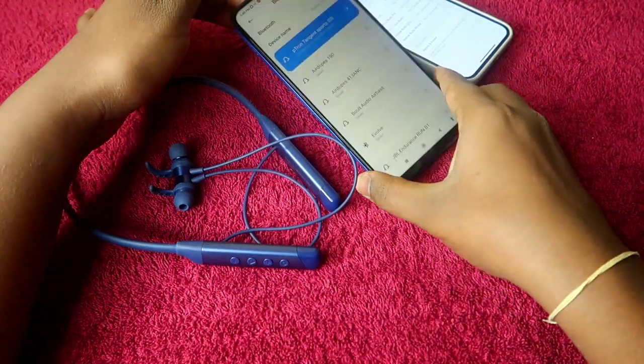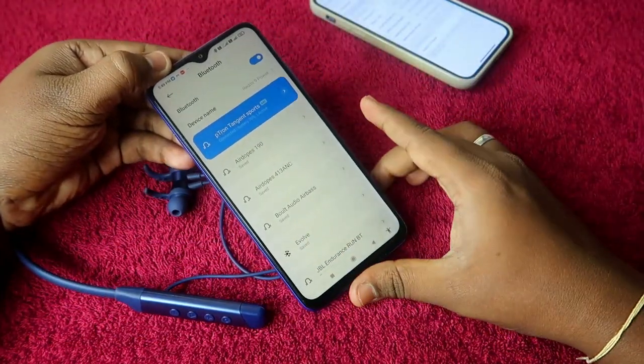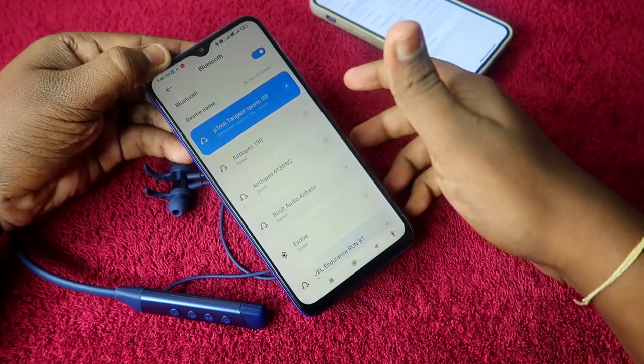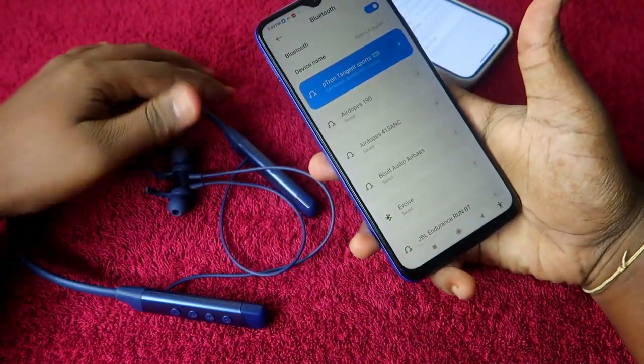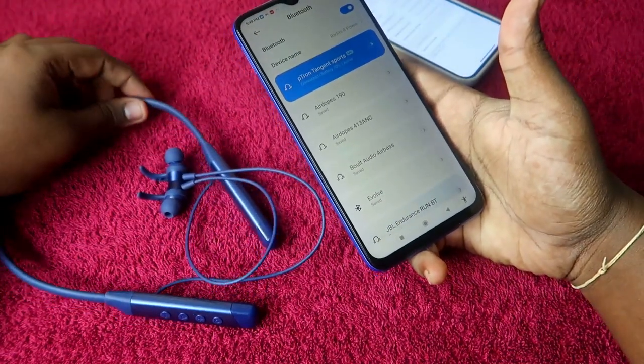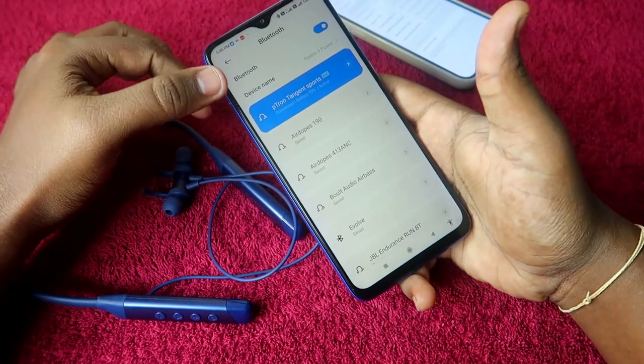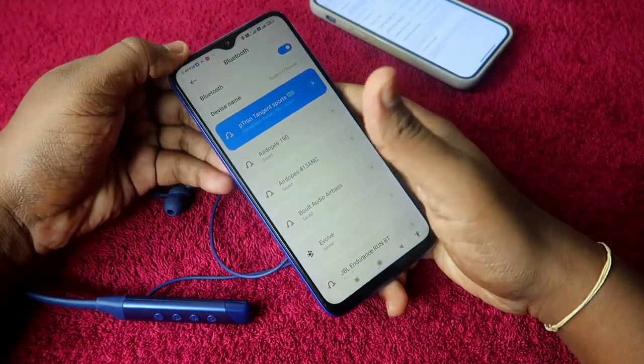First, you have to connect the pTron Tangent Sports to any one device. This is the first device — an Android smartphone. I have already connected the pTron Tangent Sports to it. Just turn on the Bluetooth neckband earphone, it goes into pairing mode, and then connect it under Bluetooth.